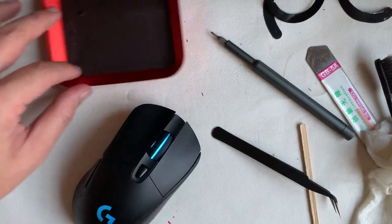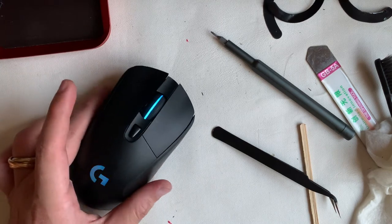And finally we have completed the teardown and clean of this Logitech G403 Prodigy wireless mouse. Signing off — this is Restore Reverb Works, till the next one.